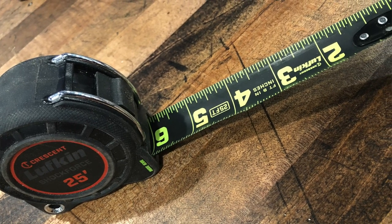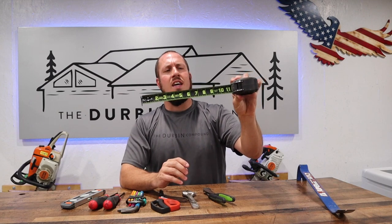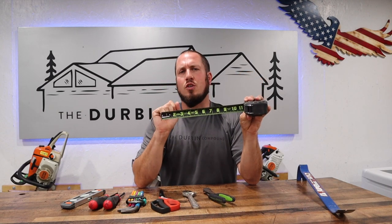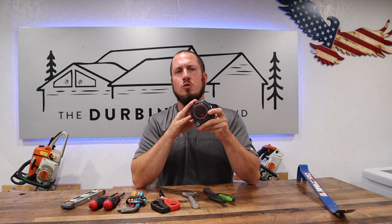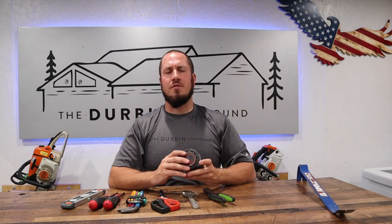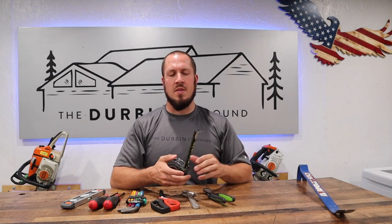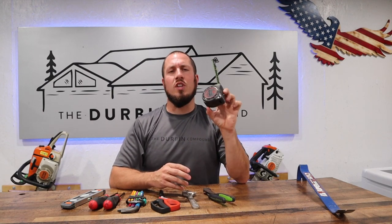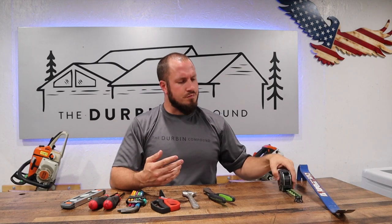Next up is the Lufkin Shock Force. I've done videos on a couple of these — a lot of these are awesome tools under $30, and I have a playlist for them. This is the Night Eye; it has the black tape with the neon green lettering. This Lufkin comes in at $30. You can usually get it at Lowe's or also on Amazon. It's made by Crescent or Lufkin — Crescent bought out Lufkin — so it's now Crescent Lufkin. I really enjoy this tape measure; it's really strong and it's going to get the job done.